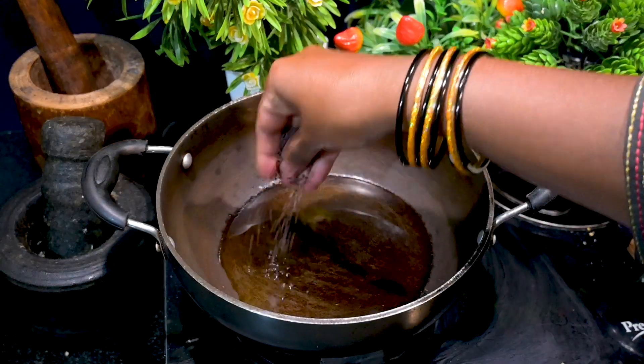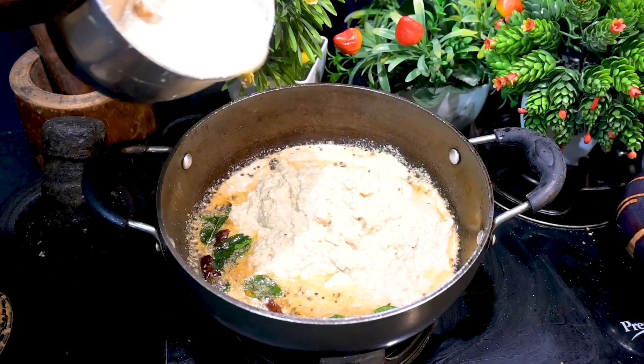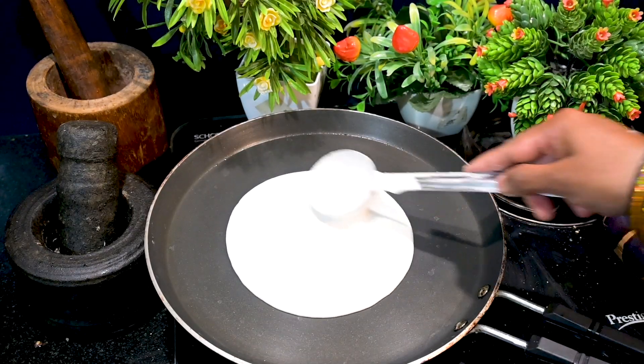Now make a simple basic tadka with oil, mustard seeds, red chili, and curry leaves. Add the blended coconut chutney mixture into the tadka, and add water to adjust the consistency.